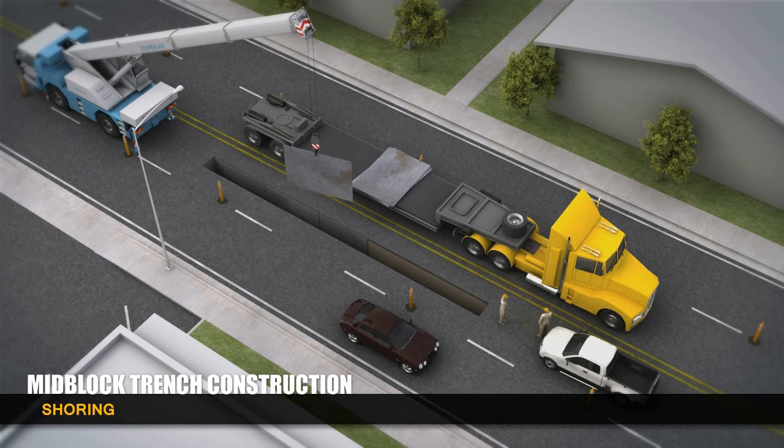The trench is shored up to meet safety requirements of California's Occupational Safety and Health Administration and to ensure the stability of the trench.